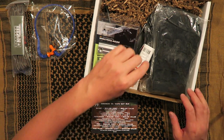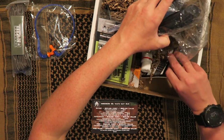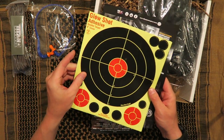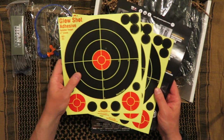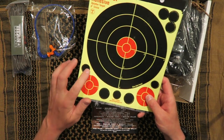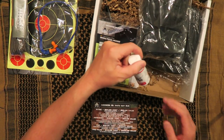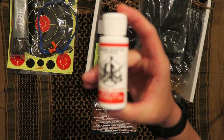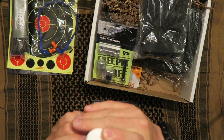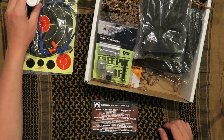Glow Shot 8-inch adhesive targets. These are really nice targets. I got some of these in the Tac Pack, I believe. Nice that they included those in Battle Box. Then you have some Spartan Systems Accuracy Oil. Haven't used this, but it's probably pretty good stuff.